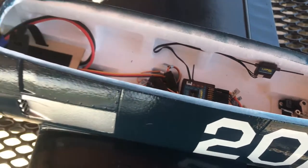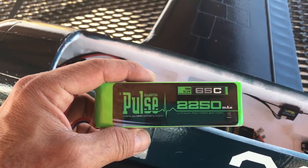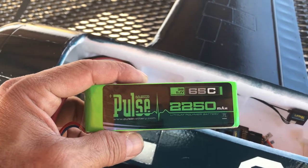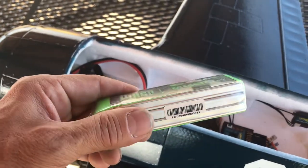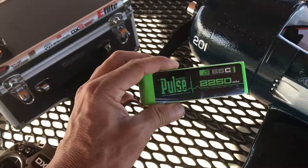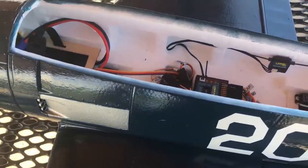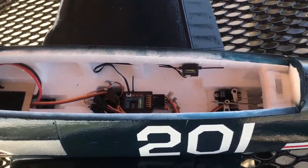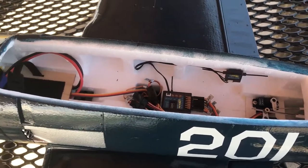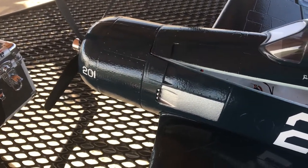I also picked up today some new Pulse 65C 3S 11.1 volt 2250mAh packs. These have been getting some good reviews, so I'm hoping they'll prove to be worth their value because they are a little pricier than normal 3S batteries. But I'm all about duration, and hopefully these packs will last a very long time — at least three or four hundred charges. We'll see.